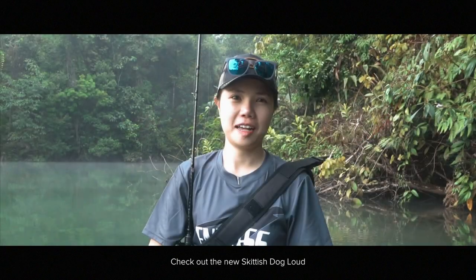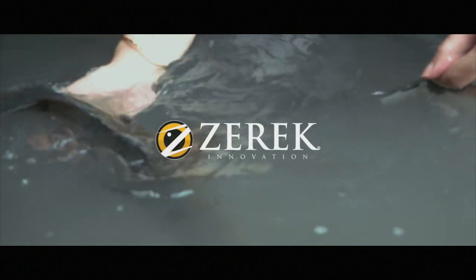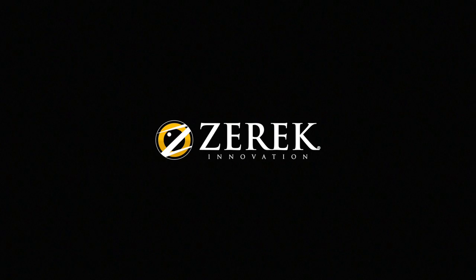Check out the new Skittish Dog Loud — it's available at the shop now. I'm gonna give it a little more! Bye-bye, everybody!